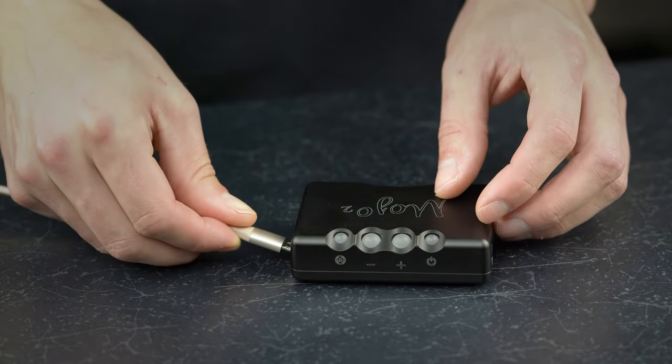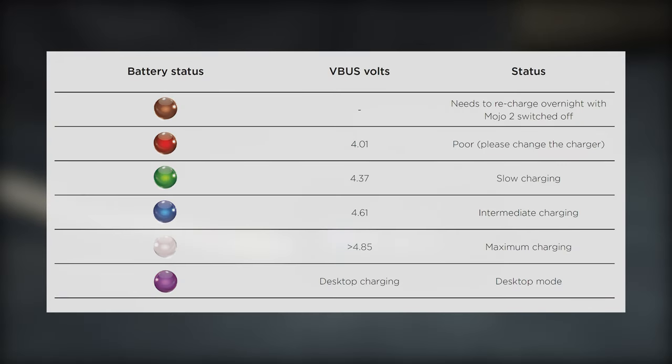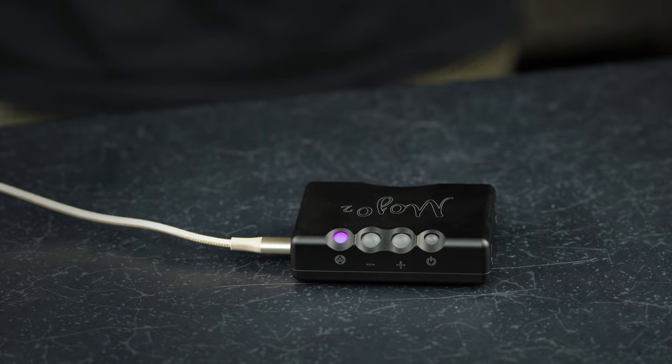Additionally, if Mojo 2 is switched off and connected to a charger, the menu button will illuminate to show you how fast or slow the device may be charging. A red menu light would indicate that the connected charger is insufficient and you need to try a more powerful one. A purple or magenta light represents intelligent desktop mode, in which Mojo 2 will regulate charging to preserve the battery based on usage.